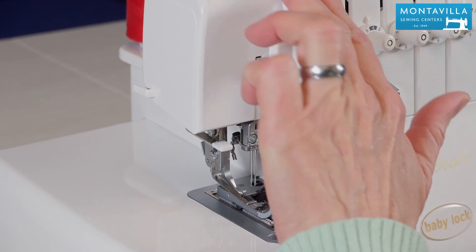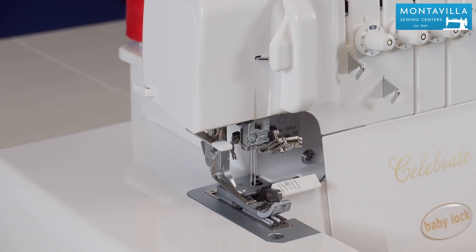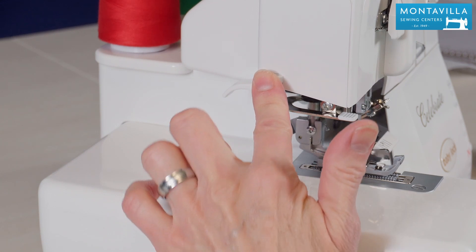Here we have the thread guides and then we have a handy needle threader which makes threading your needles really nice — I'll show you that in my threading video. This is the presser foot lifter lever right there and we also have a thread cutter right here. Nice and handy to have.